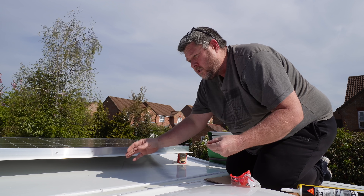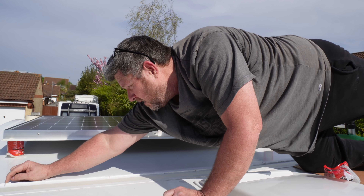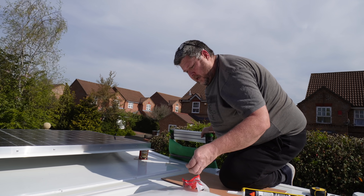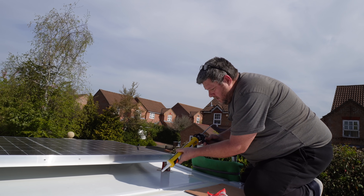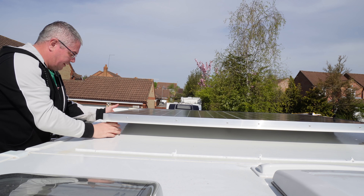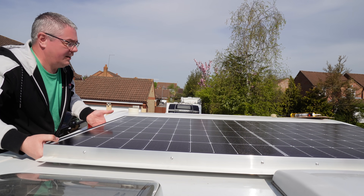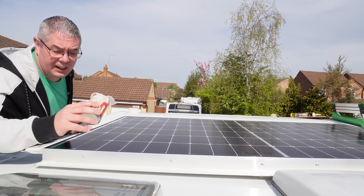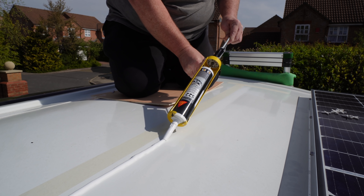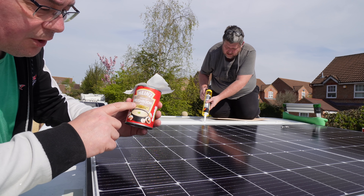This stops the Sycaflex from being entirely squeezed out and leaves a minimum of three mils to actually bond to the surface of the solar panel and roof. You just want a few spacers spaced out evenly along there, and then when you put the solar panel on, it's not going to compress further — you'll still have a good three mil of Sycaflex. Right, we don't need the tins anymore. Who said there's not mushroom on the roof?